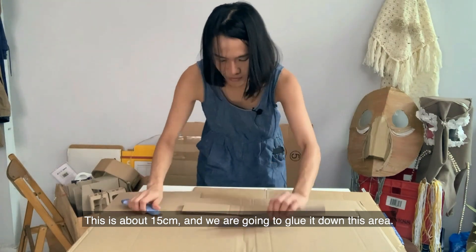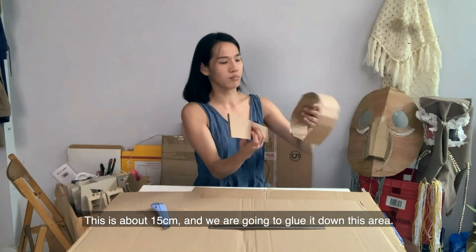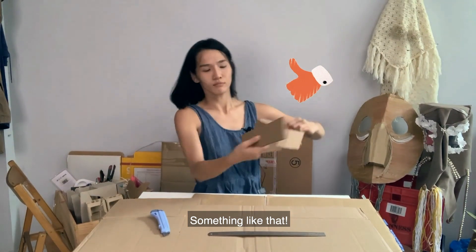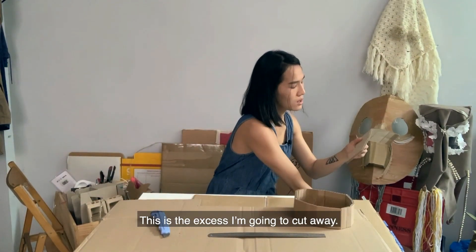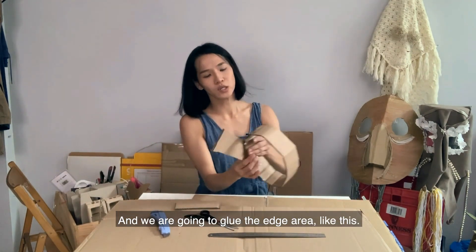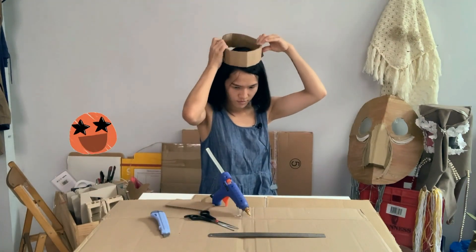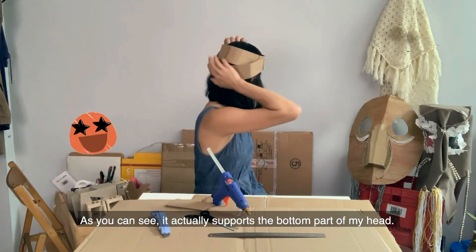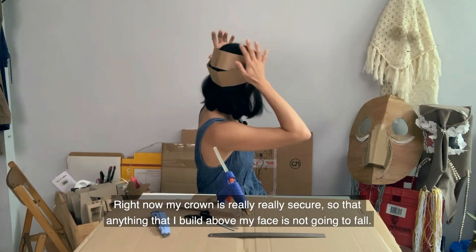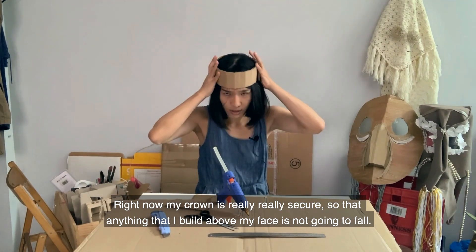Because this is an above-your-head mask, the mask tends to be relatively heavy, so we want to make another strap to support the bottom part of your head to prevent the mask from falling off. Cut another stripe about 50cm, then glue it down. Cut away the excess and glue the edge. Now my crown is really, really secure, so anything built above my face is not going to fall.